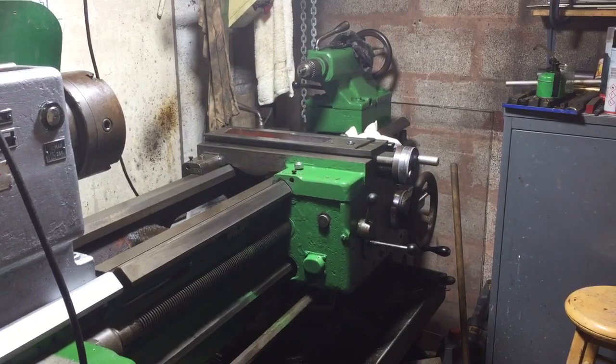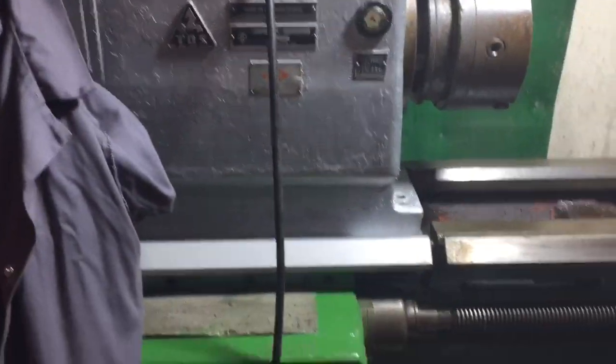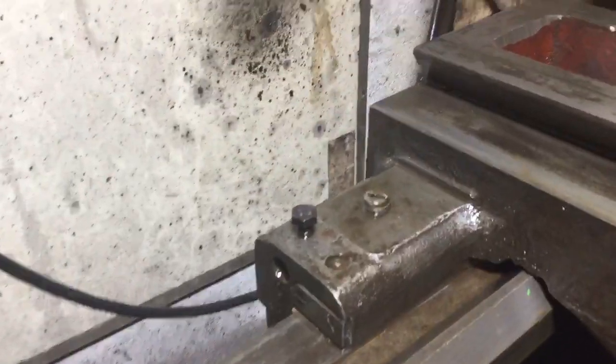Good evening and welcome to the Team Idris Lathe Vlog 3. Plenty of painting has gone on, just cleaning and scraping and poking all this horrible black gum off and finding some very interesting useful parts.